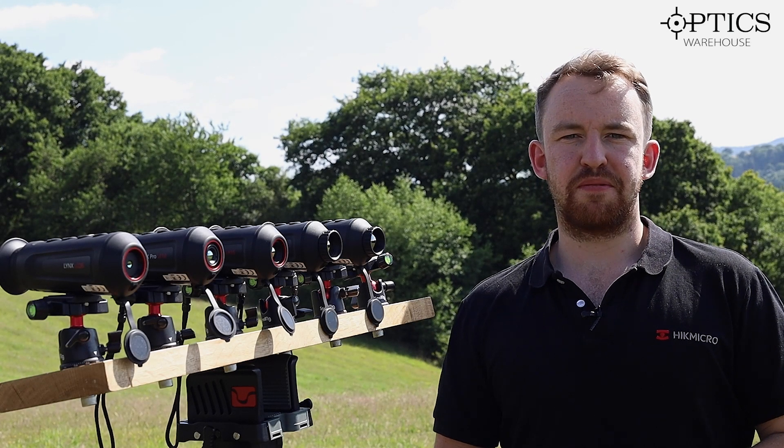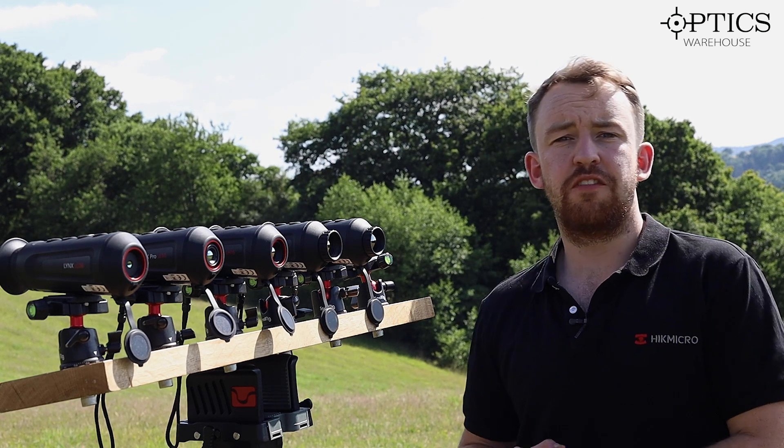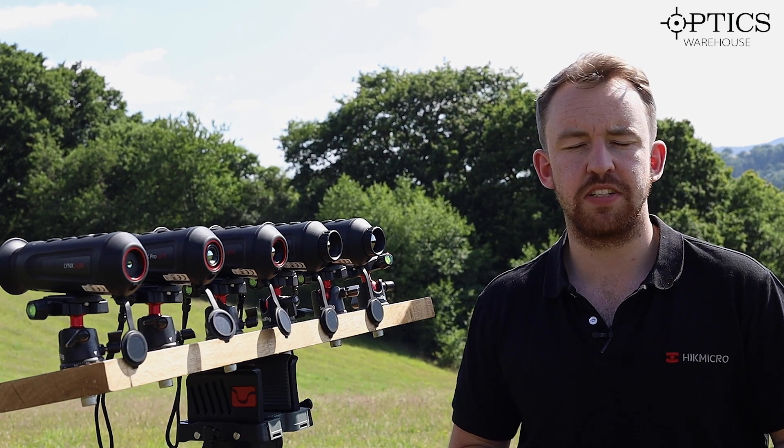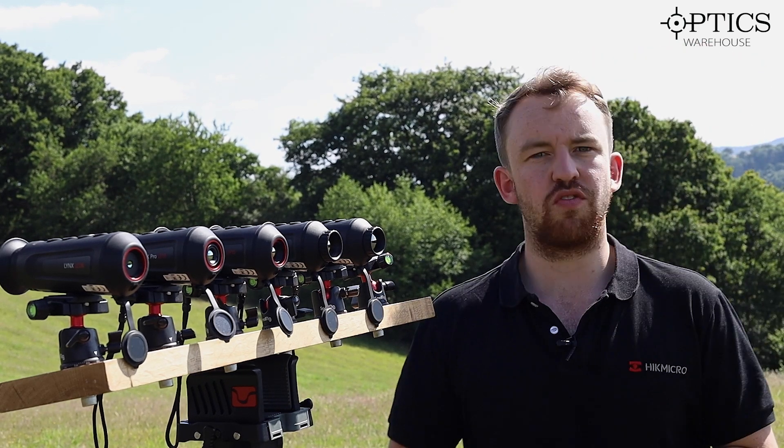Hi guys, it's James here from Optics Warehouse, your night vision and hunting specialist, and welcome to part two of the HIC thermal comparison videos. As you saw in part one we had the Griffin range; this time we have the Lynx range.